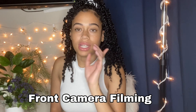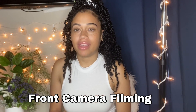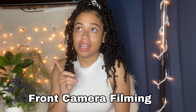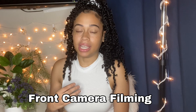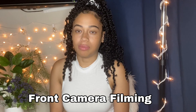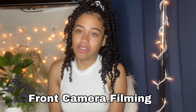I almost forgot to include a huge essential for your YouTube channel — purchasing extra batteries. This is so important because batteries die quickly and you want backup batteries ready. Say you're recording and your battery dies — you don't have to wait to charge before finishing your video. Trust me, it'll be a lifesaver when you're almost done a video and your camera dies. Just grab that extra battery and you'll be fine.